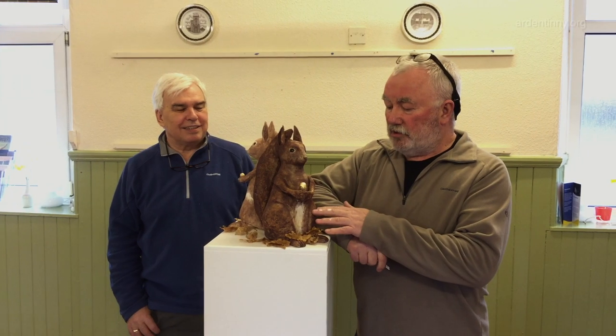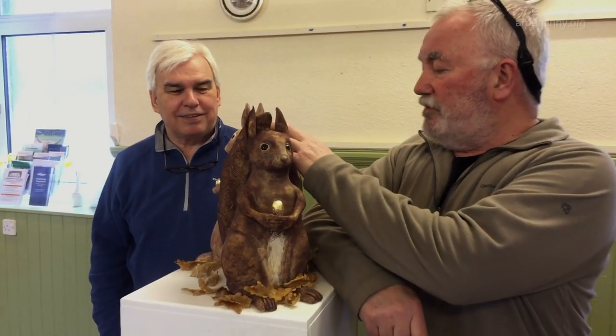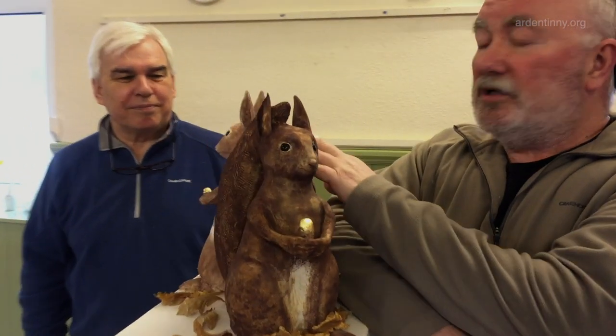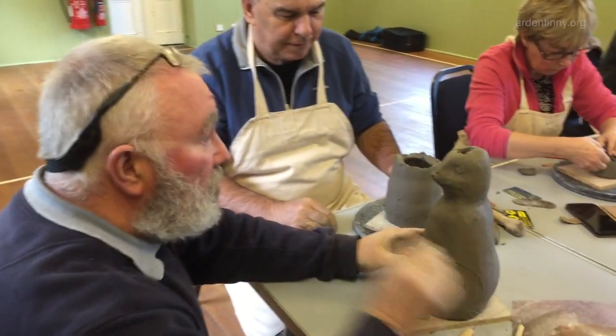These squirrels were made by Robert Devine. Robert made this one first and then this one. One's a bit thinner than the other, and these have gold leaf.